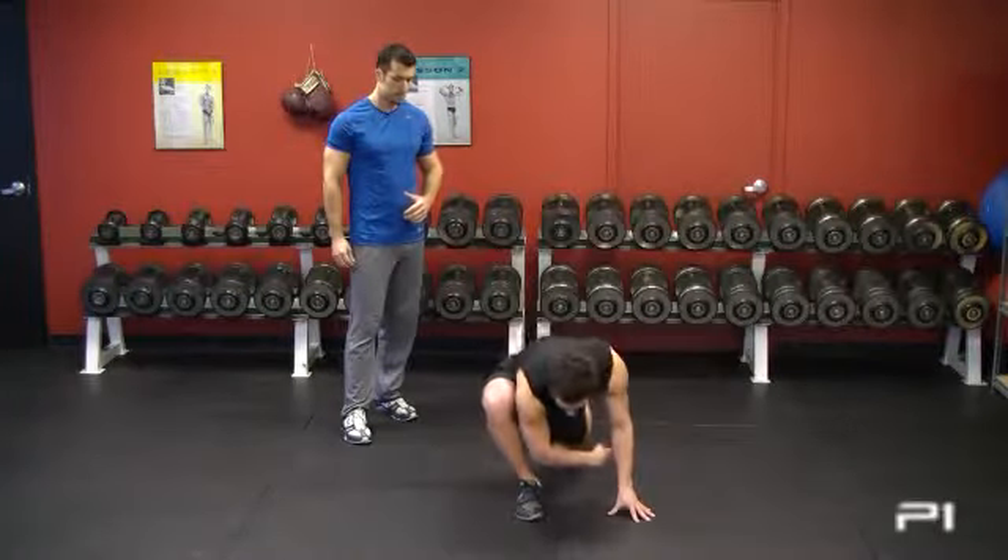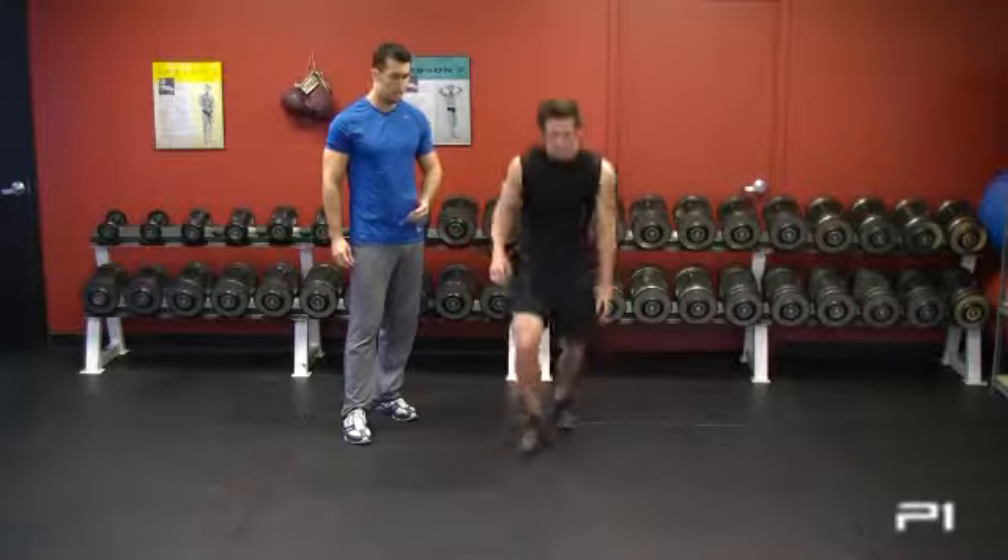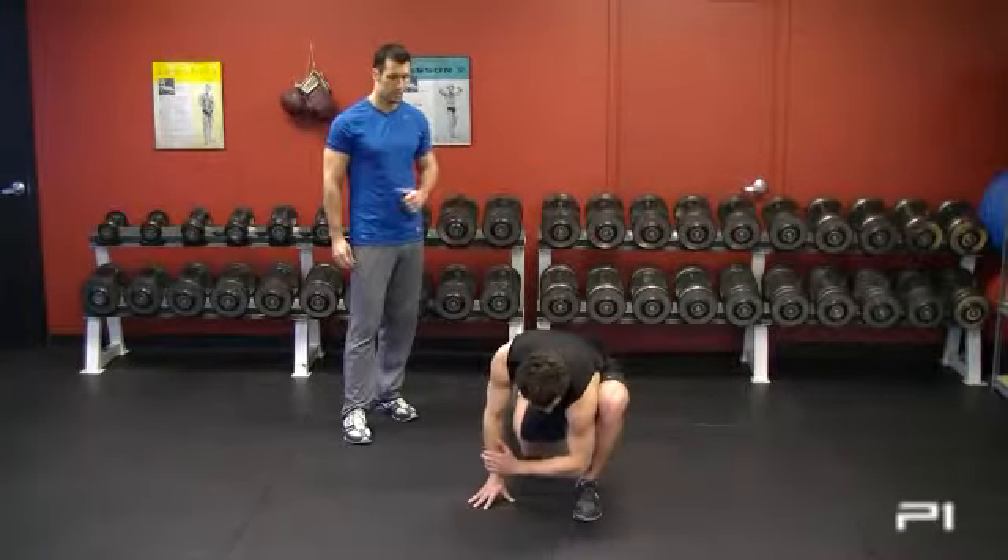We're just trying to get the blood flowing. It's going to open up the hip flexor, get the hamstring activated, and get the lats working.